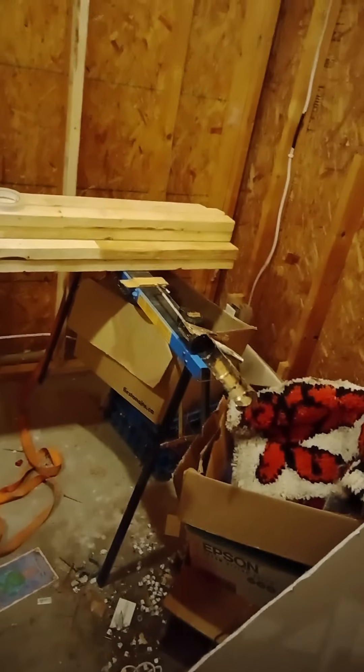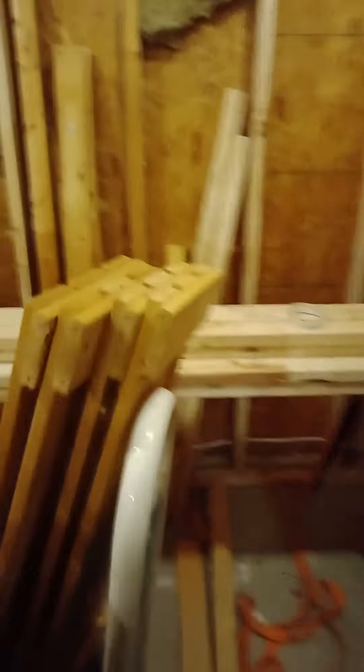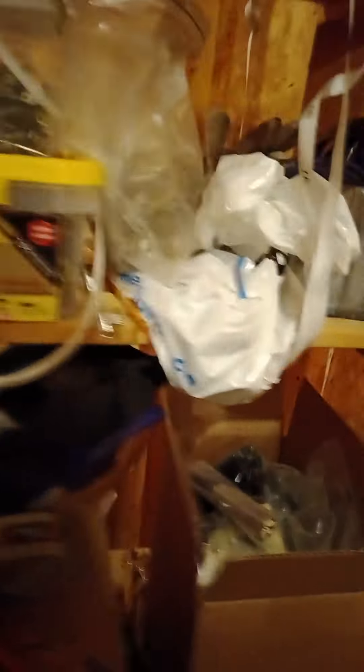It's also worth showing my little setup back here. I've got my two sawhorses — one there and the other just underneath the cement mixer. This is a great height for me to work at. I'm able to start the screws — the ones I'm talking about are the five-inch guys.